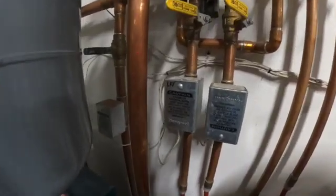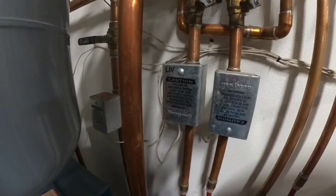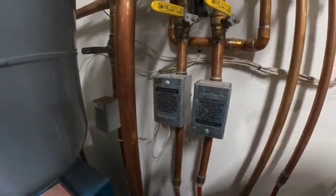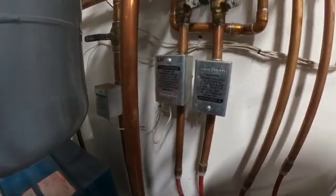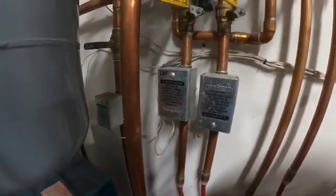And that's how you rebuild a Honeywell zone valve body. All I have left is to go ahead and open up the valves, make sure I don't have any leaks, and then I can test the system with the thermostat.